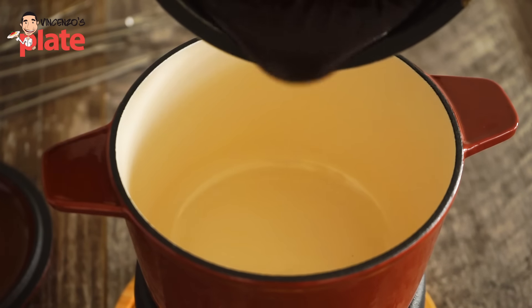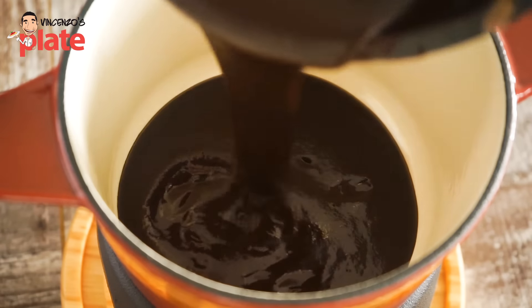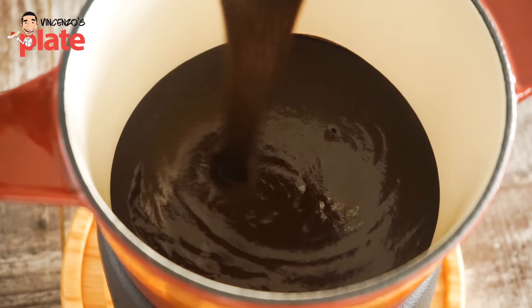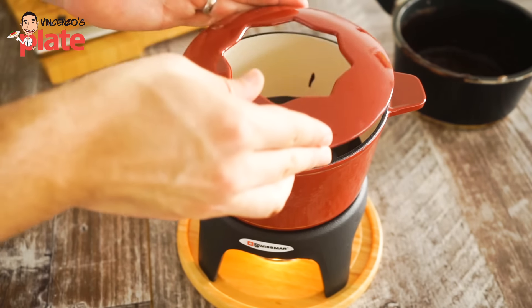When the pot becomes nice and warm, you want to add the nice chocolate ganache. Once the chocolate is on, you cover with the lid.